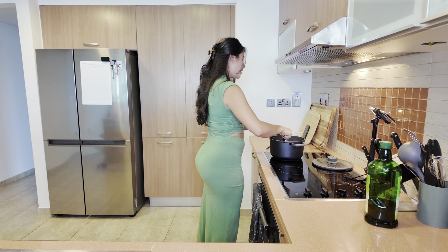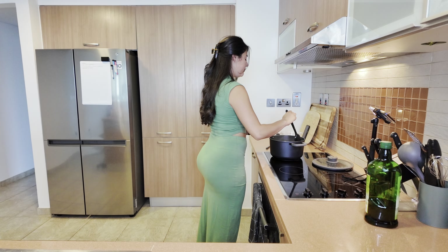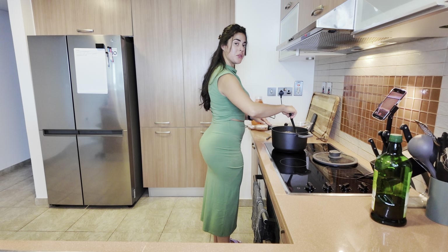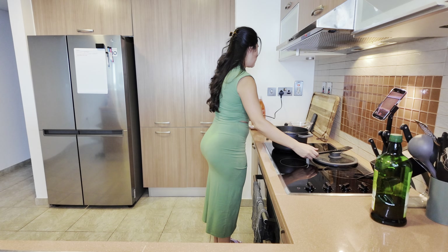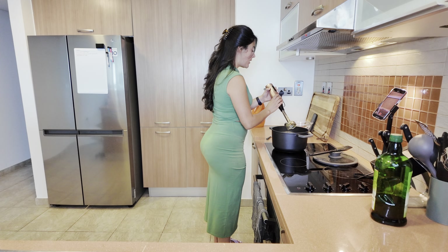Once the potatoes are very very soft, that's when I'm gonna blend it — I'm gonna give it about 40 minutes. Okay, so the soup has been simmering for quite some time now. I'm gonna go in with an immersion blender and blend it so that it's nice and smooth.